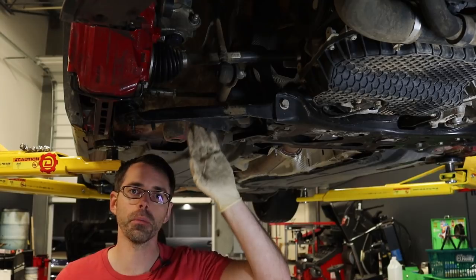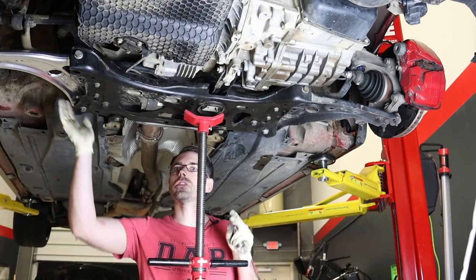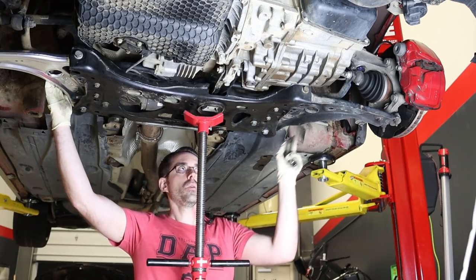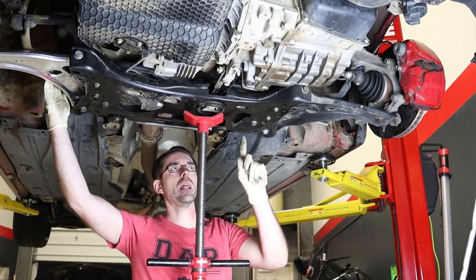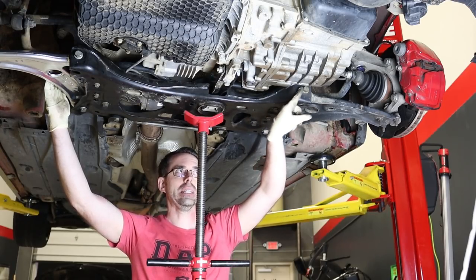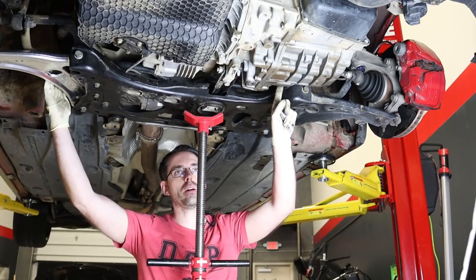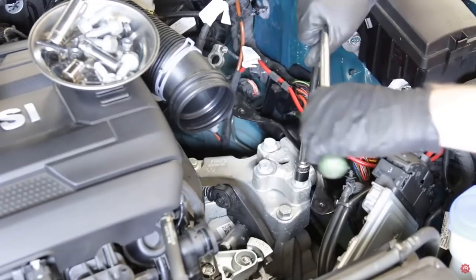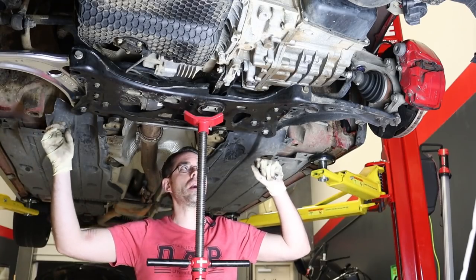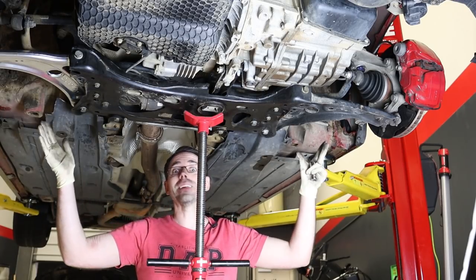We're going to replace our passenger side control arm first — that's the simple side. We'll cut back and show the driver side in detail because that's the hard one. Now we've installed the passenger side and are proceeding with the driver side, which requires dropping the subframe. I did try jacking up the transmission, but it's not enough clearance with the transmission mount in place. If you didn't want to drop the subframe, you could remove the transmission mount up top and jack it up that way — we have a DIY on transmission mounts. Regardless, you should get an alignment after installing these control arms anyway.